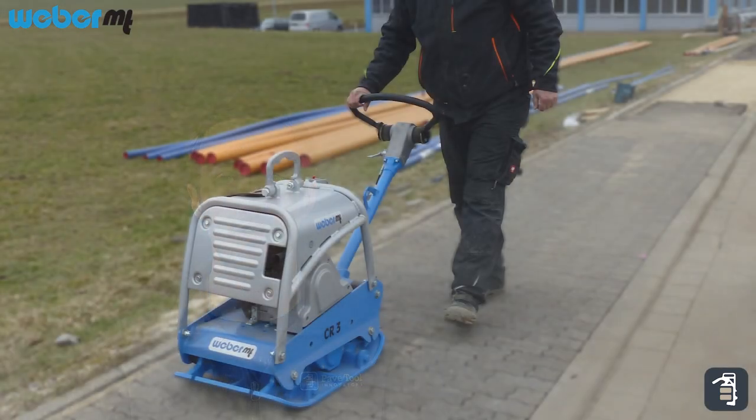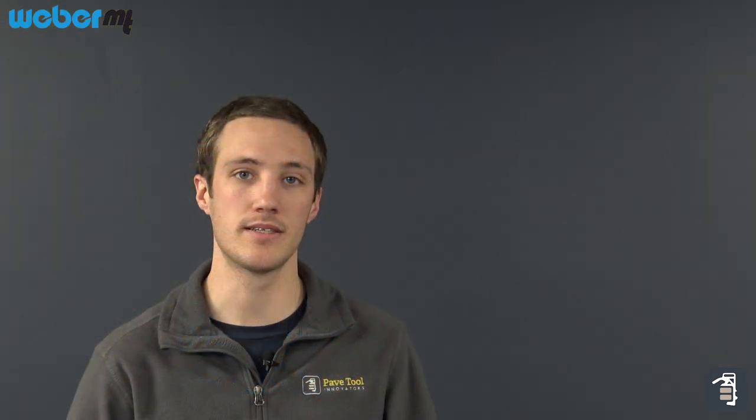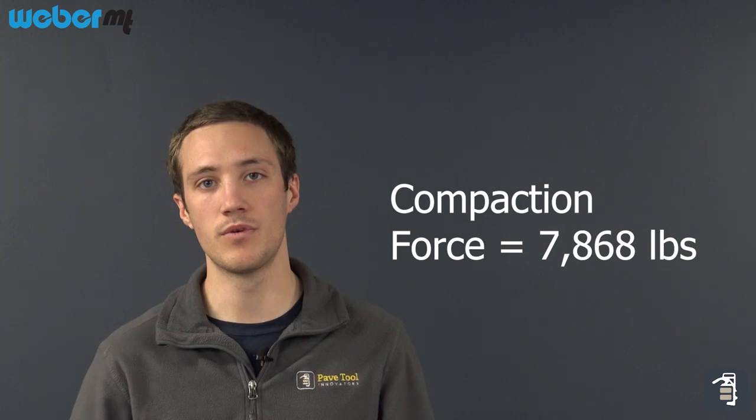The CR3 is a great machine for base compaction as well. Also a reversible machine, it compacts all the way up to 14 inches of base depth after three passes. It has 7,868 pounds of centrifugal force and is a great machine for all your base prep.